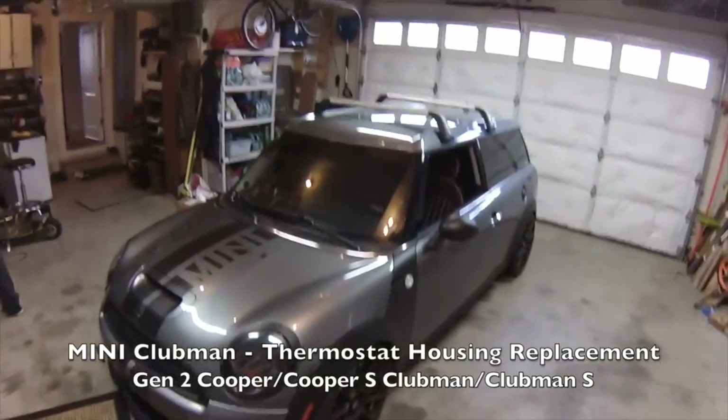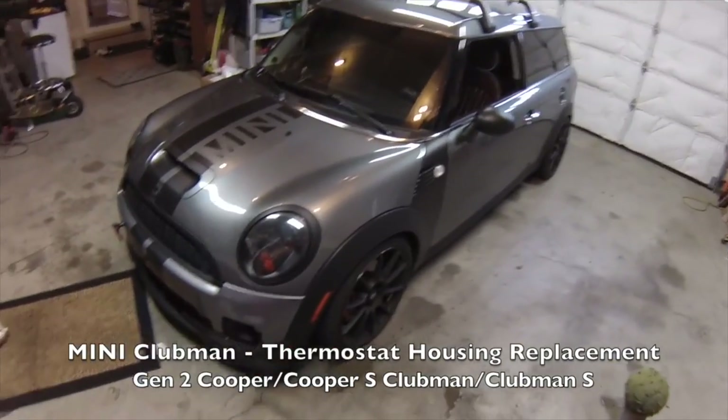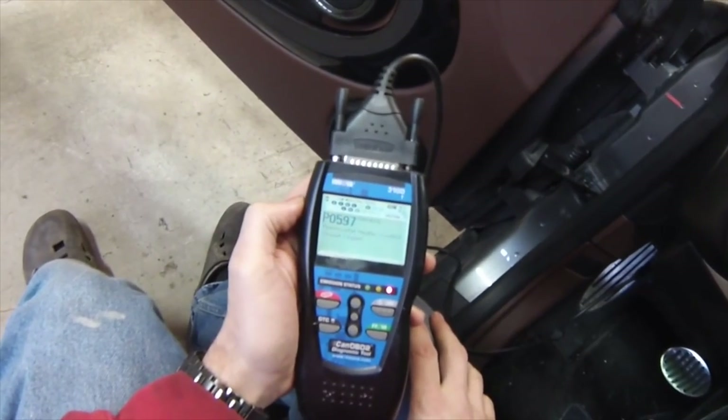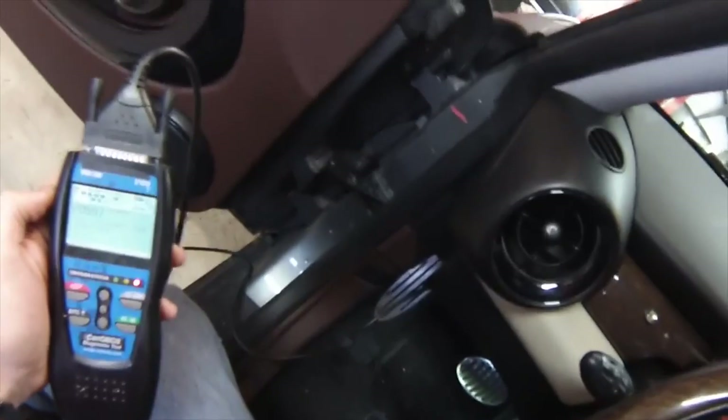Hi everybody. Today we're working on a 2008 Clubman. He has a thermostat code, so we're going to replace the thermostat. We'll go ahead and try to read the code off of this car. We've got a P0597 code, which is a thermostat heater control circuit open.